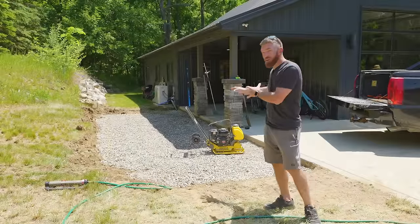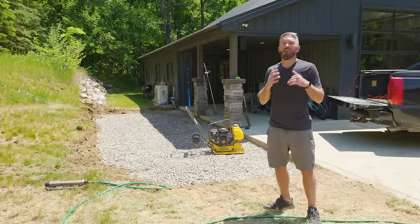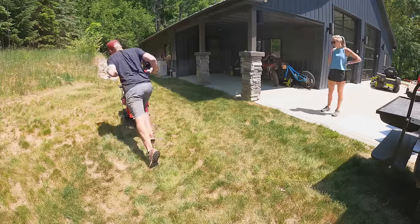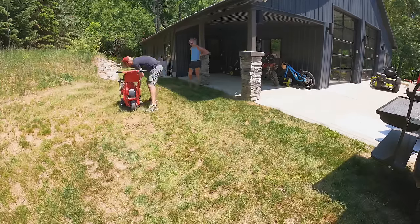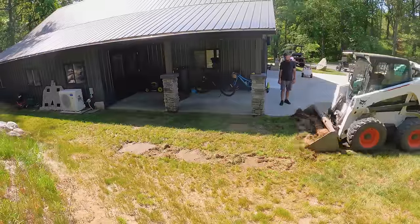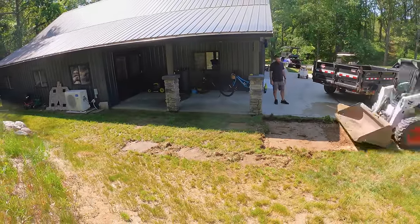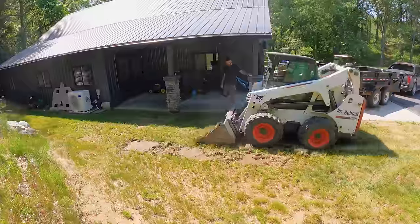We've excavated the area that our patio is going to go into and that process was a little bit more complicated than I would have liked. I started by renting a sod cutter and that did not work at all. Luckily my father-in-law has a bobcat and we were able to use that, although it's probably a little bit bigger of a tool than required to excavate this area.